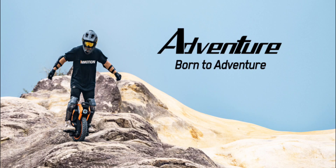Paired with high-traction off-road tires and wide anti-slip pedals, acceleration and deceleration become intuitive, allowing you to adapt swiftly to the ever-changing terrain.